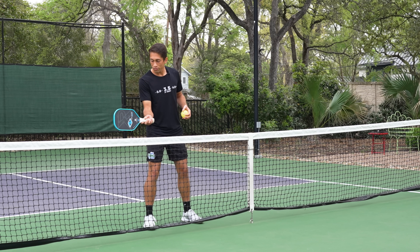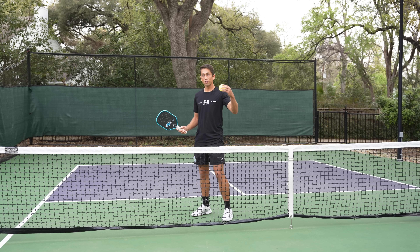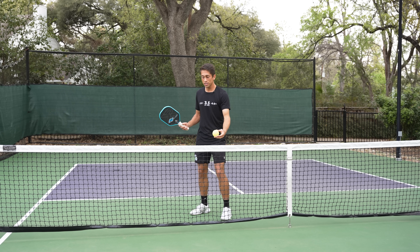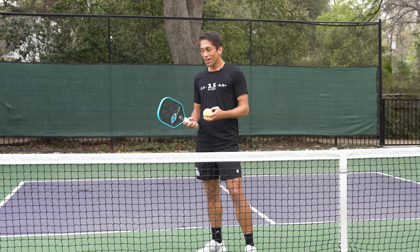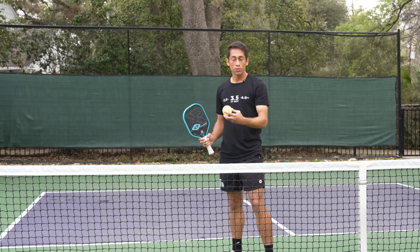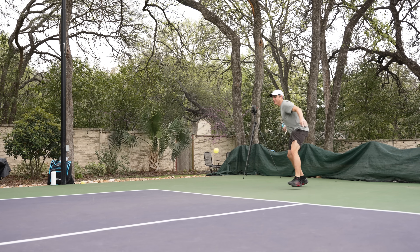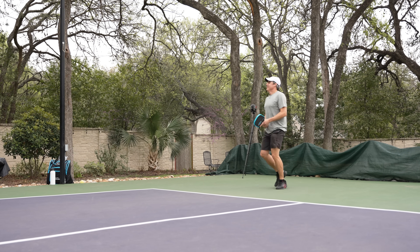When I'm returning a line drive, I can swing and the ball is coming straight into my hitting zone. But when I'm returning a serve that has kick to it, that has height, now I have to time it both on the x-axis and on the y-axis, which is going to make my return a lot more difficult. And that's how you can generate short returns, which is the ultimate objective of serving.